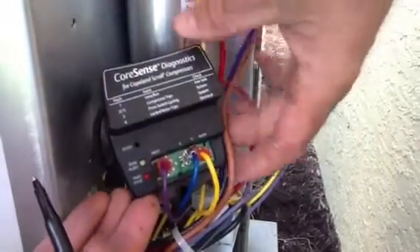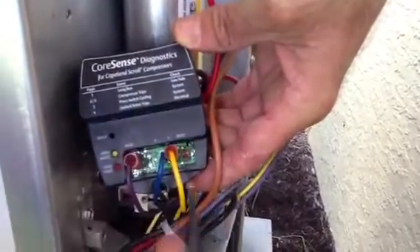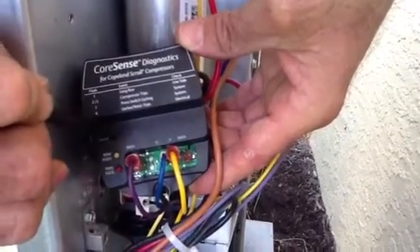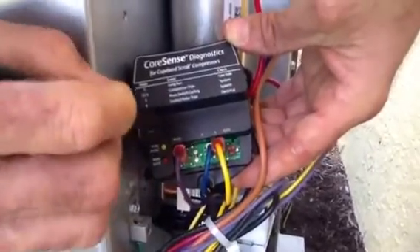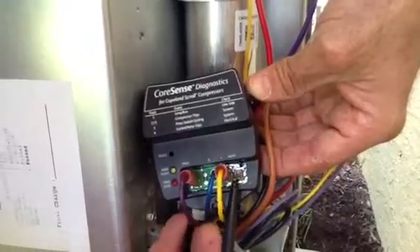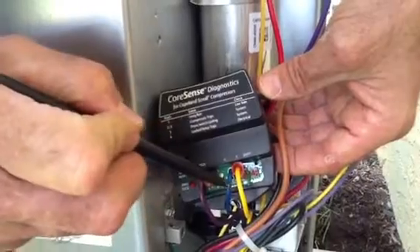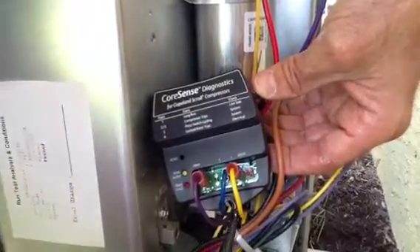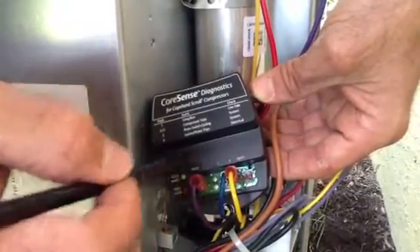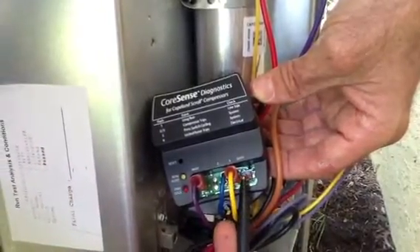Here are a couple of things I want to point out to you. These have spade connectors, which makes it easy for us to use. If you have a compressor lockout, you can reset it — that little pin hole is your reset hole. Now, this little pin here is something you can get from Emerson. With it, you can plug in and hook it up to your laptop computer or an iPad and it will give you the history of this equipment. This sensor actually makes the compressor a sensor and will tell you everything that's wrong — it gives you the history of all the fault codes.